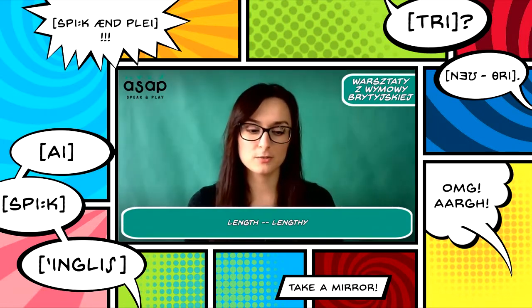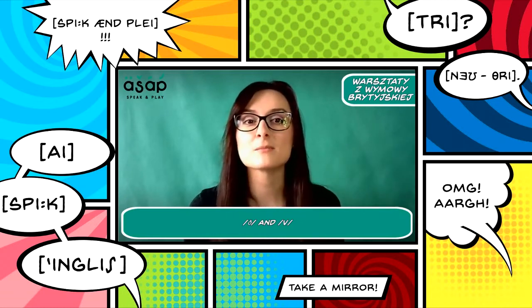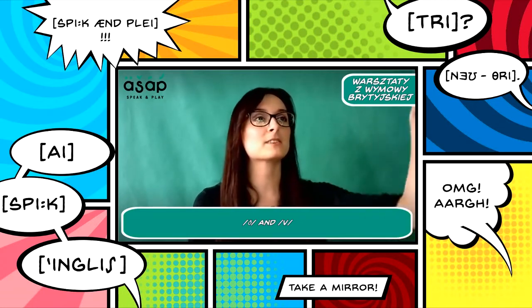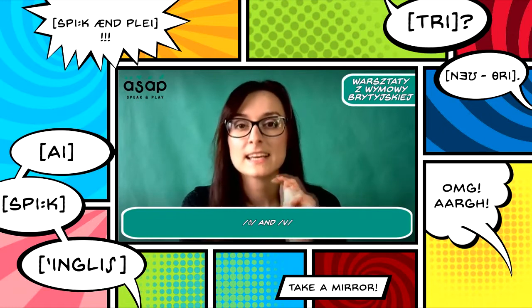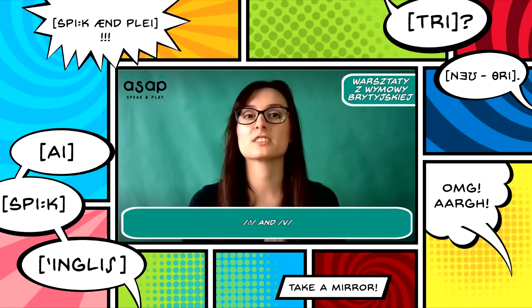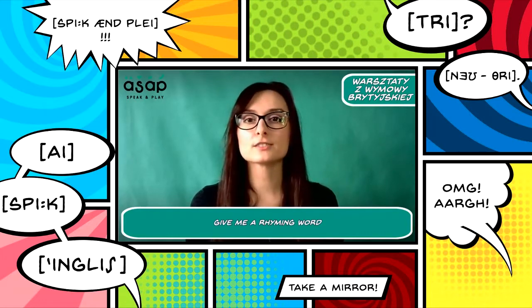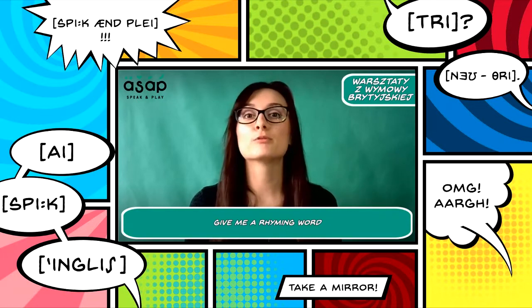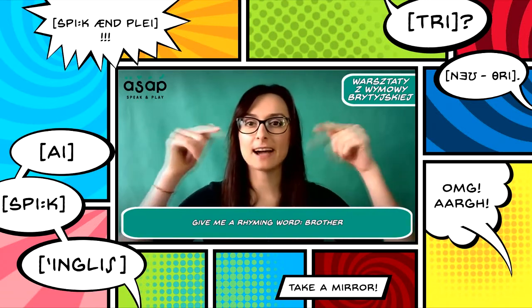Now I'd like to do a rhyming game. Give me rhyming words for each word I give you. The first word is 'brother' — what words rhyme with brother? Write your answers in the comments section below. Remember the TH sound has to be in the word.